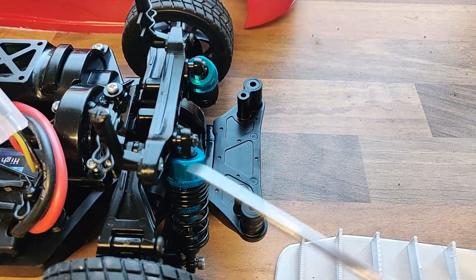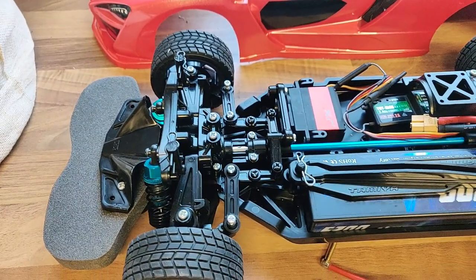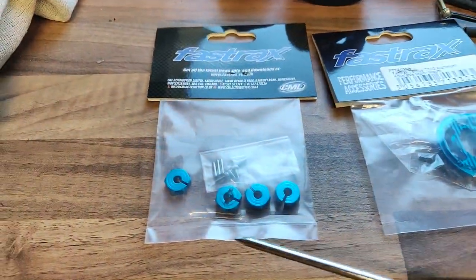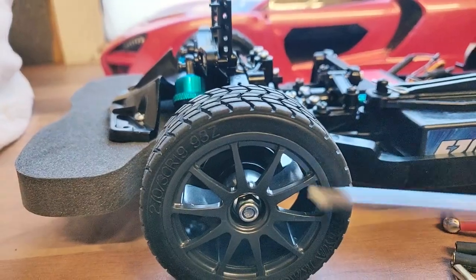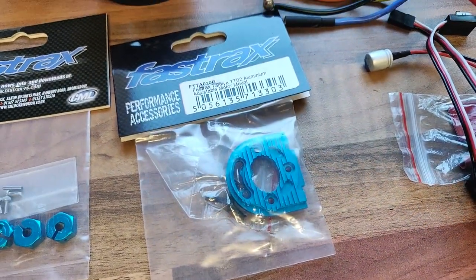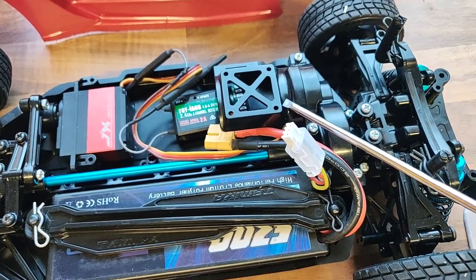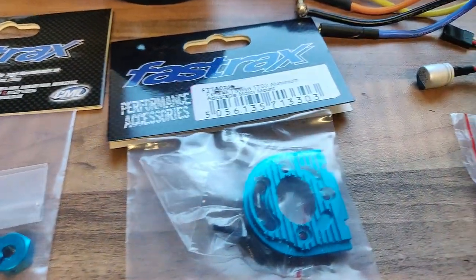The Hobby King shock absorbers are fitted but not brilliantly — there's a little slop on the rear ones and a significant amount of slop on the front ones, which would adversely affect handling. A DPD delivery has just arrived with some modification parts: wheel studs that look like fake brake discs to make up the wheel adapters, and a motor plate adjuster — the plate that holds the motor has different holes for alignment, which will take some lining up since I'm using non-standard gearing.